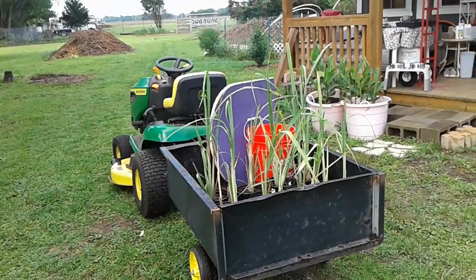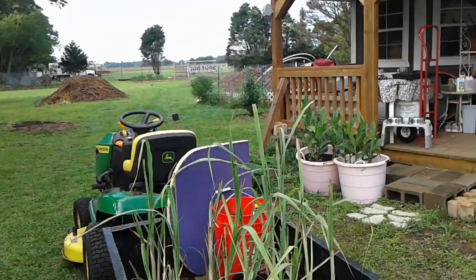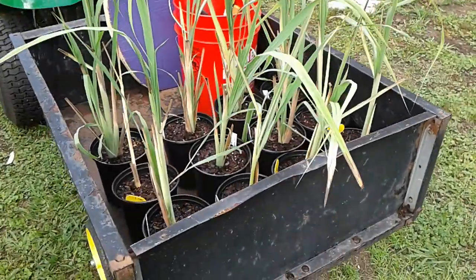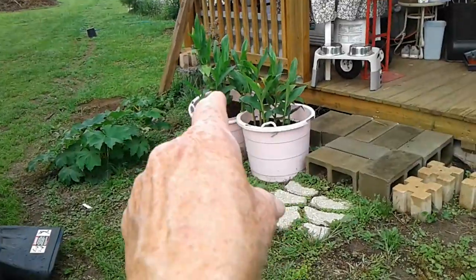Doing a real short little video here. I'm getting ready to take the lemongrass out to the garden area for its bed. I rooted them and grew them off, and the turmeric over here is doing really well, as you can see.